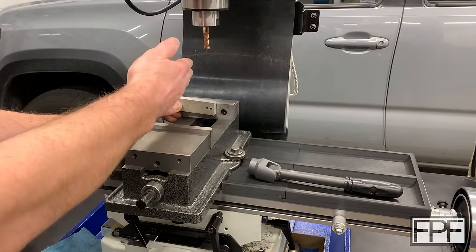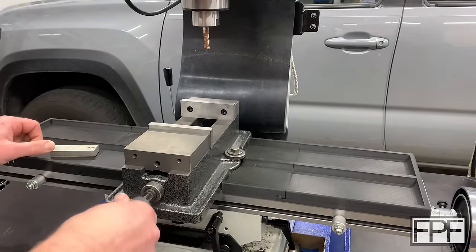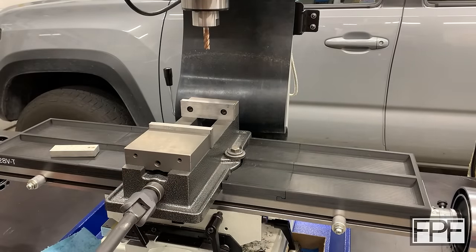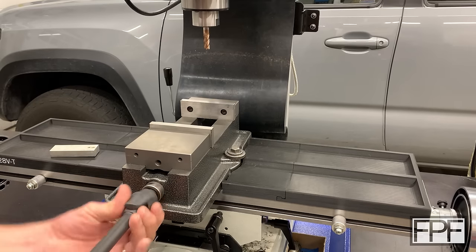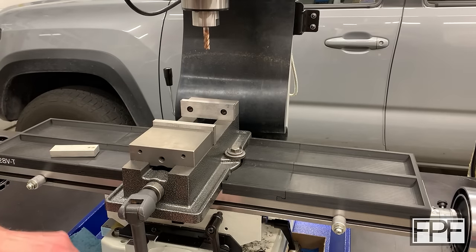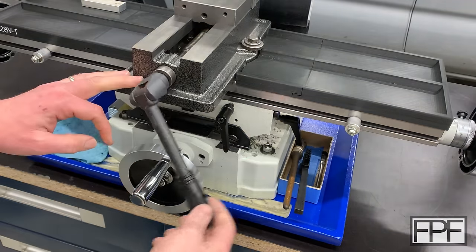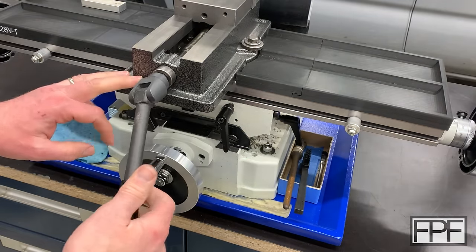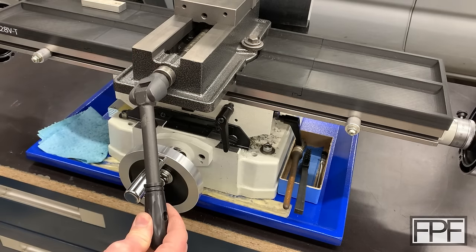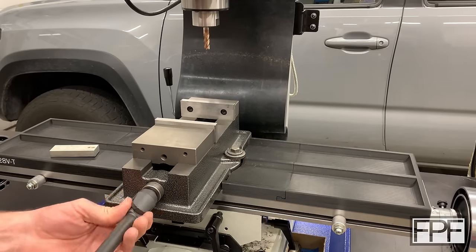Now the problem is I've got to close this vise all the way. No big deal, right? I mean they give us a handle for that. The problem is it's a little too hard to turn with just one hand. I can kind of do it with two hands and that's what I generally end up doing. You can't swing it all the way around because it hits this handle down here, and even if it didn't, it'd hit this wheel here unless we angle partway out. It's awkward, so I end up doing this and it takes a while.